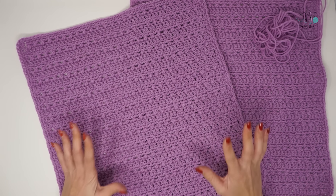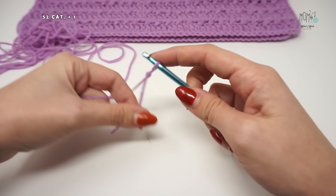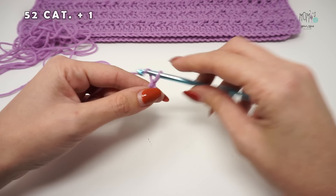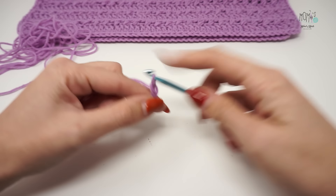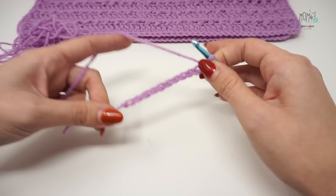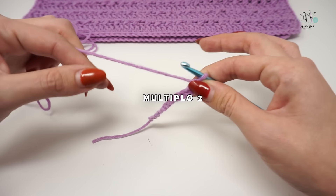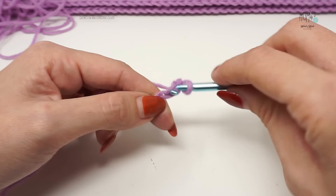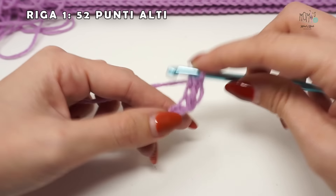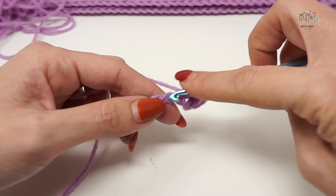Per mostrarvi la realizzazione dei due pannelli vi mostrerò un piccolo campioncino. Per il campioncino avvio 11 catenelle (nella realtà ho avviato 53). L'undicesima catenella mi serve per ritornare indietro. Quando adatterete il progetto alla vostra taglia, l'importante è che abbiate un numero di punti multiplo di due. A partire dalla seconda catenella lavoro un punto alto in ciascuna catenella, per un totale di 10 punti alti (nel maglione reale ne ho lavorati 52).